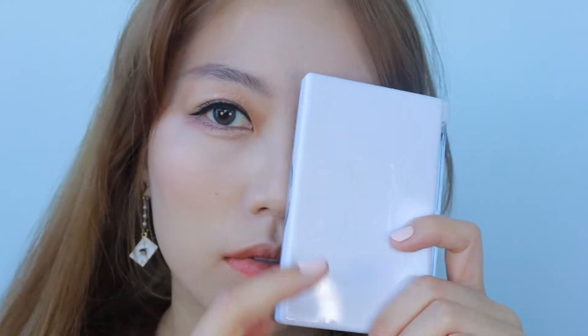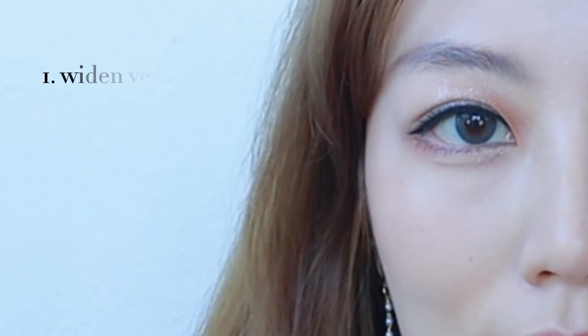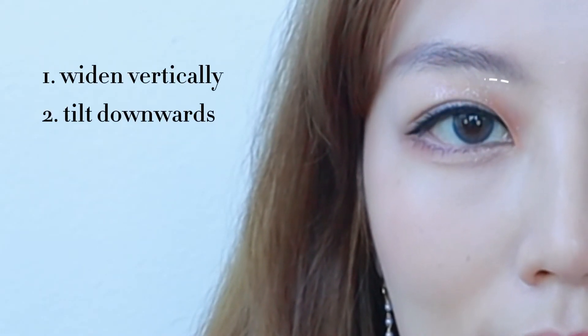Unlike cat eyes, which tends to make you look like a fearless baddie, puppy eyes tend to soften your facial features and make you look cute and a little bit more approachable. Your goal is simply the opposite: vertically lengthen your eyes and make them tilt downwards.